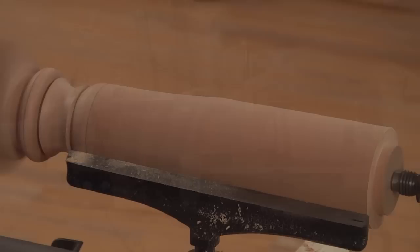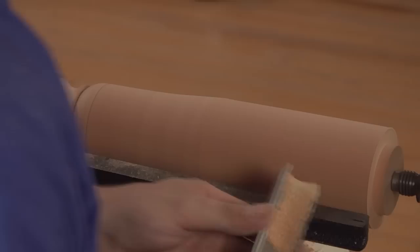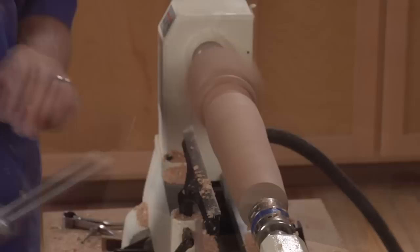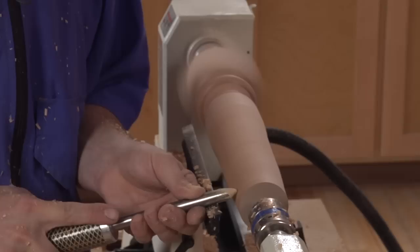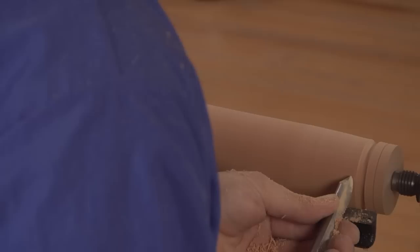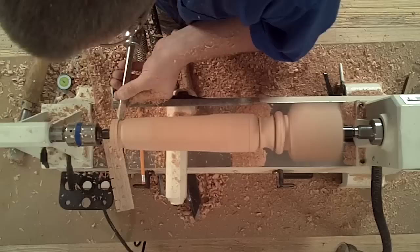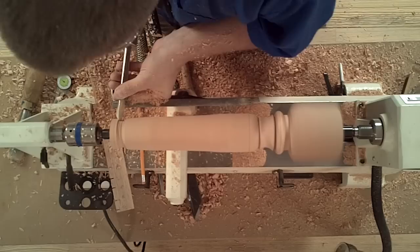Now back to the spindle roughing gouge to remove a lot of material for the taper of the leg. This leg has a small cove down here on this end — half of a cove. So I'll start well into my waste material with the flute vertical, rolling until it's horizontal. Even though I'm not concerned about the waste material at this point, I'll still treat it like a normal cove and work both sides. Then back to the spindle roughing gouge to remove some more of that waste.